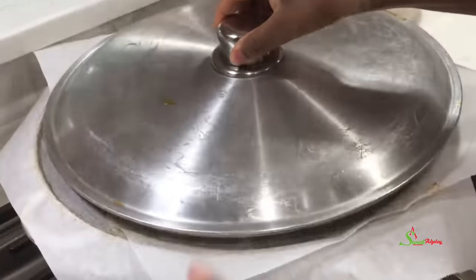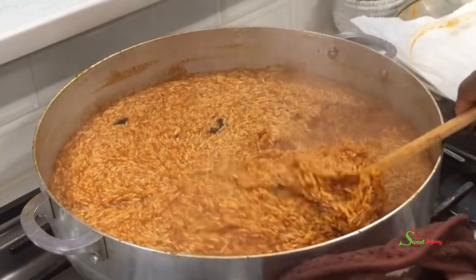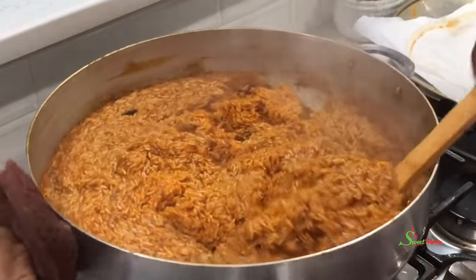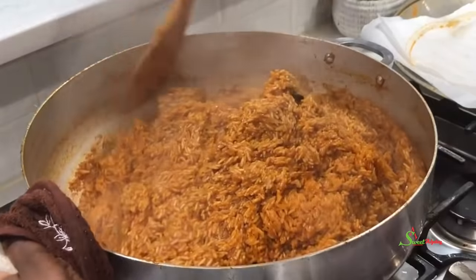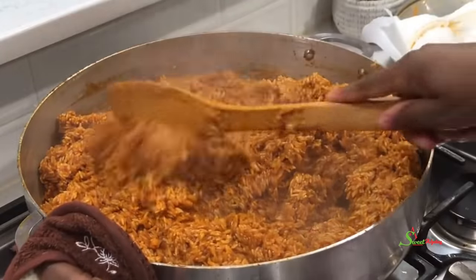I'll bring it to a boil, then lower the heat and allow it to cook until the water is out. Then I'll give it a good stir so that the steam can go through and through and cook our rice to perfection. Remember, it is the steam that is cooking your rice, not the water.